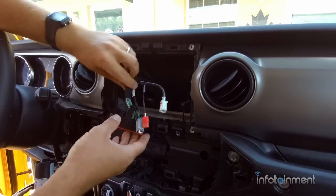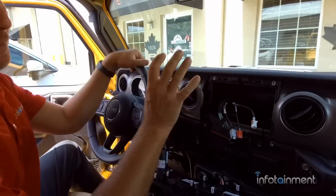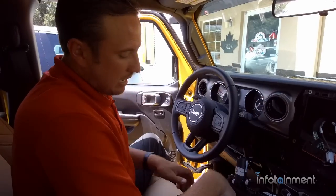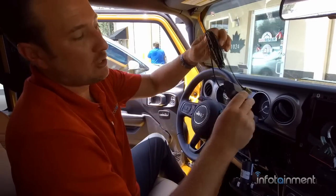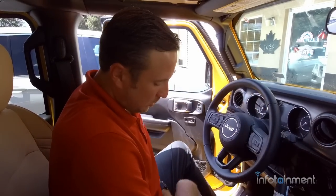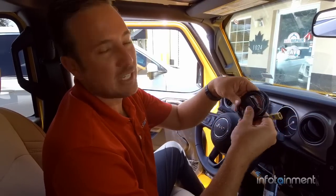Now we're going to install the first step up, which is the UAG system. This particular vehicle does not have satellite radio. For the compass to work on the replacement UAG radio when you don't have satellite radio, you have two options: you can either install a replacement satellite radio kit, which gives you satellite radio capability and the compass feature, or if you don't care about satellite radio, we recommend buying our GPS antenna, which will give you the compass feature.